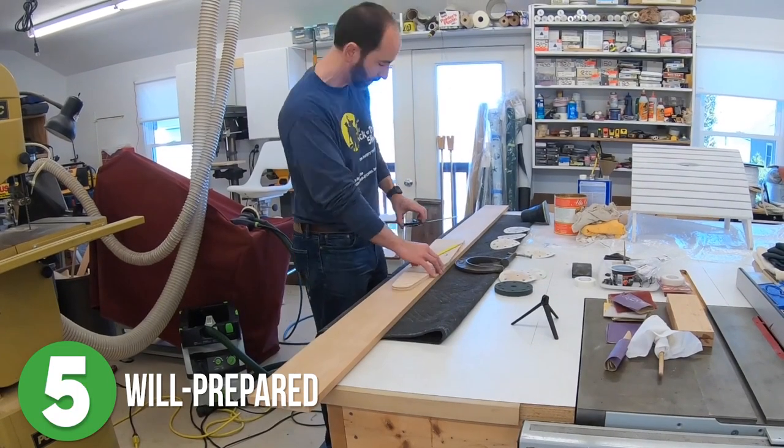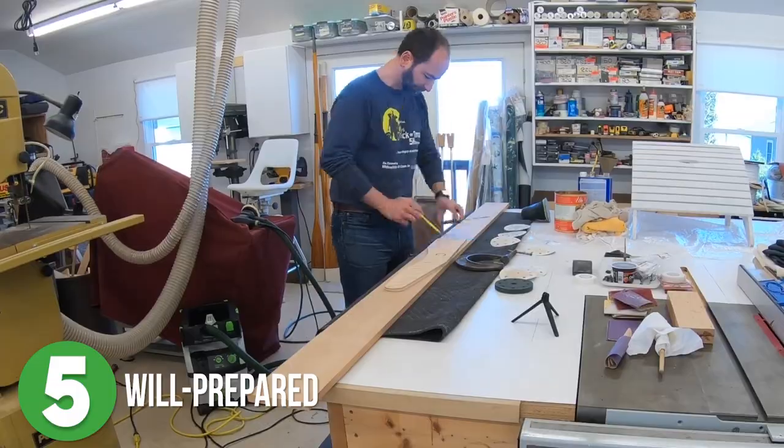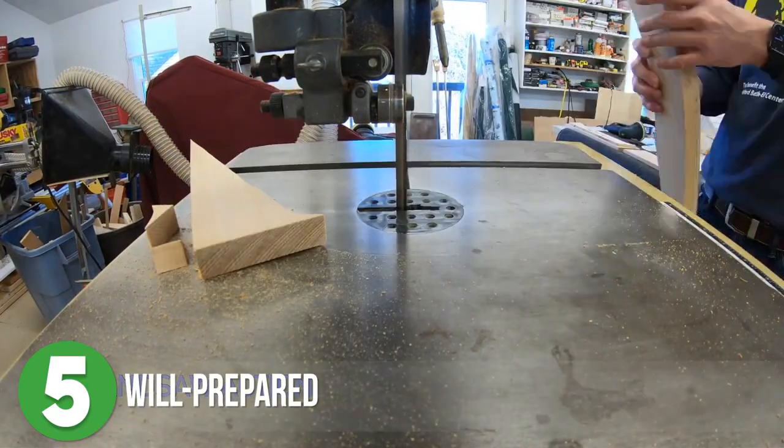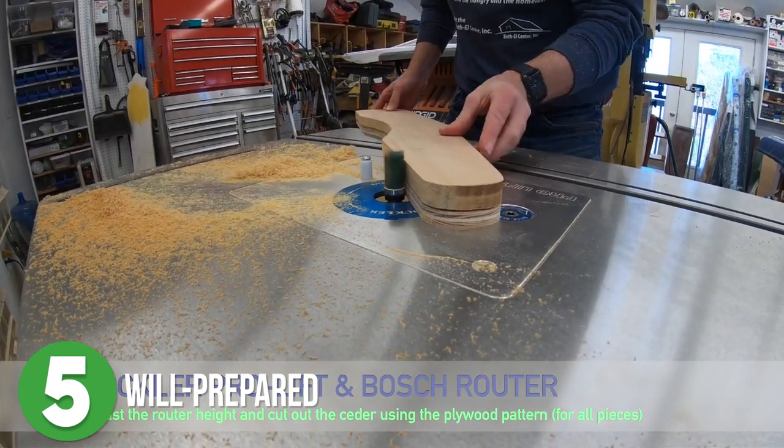Once everything was sanded, he laid out his templates and marked the boards, then cut out the rough shapes he needed on the bandsaw. Once he had all of his pieces cut out, it was time for sanding again. Sanding is the worst, right?